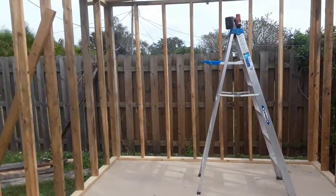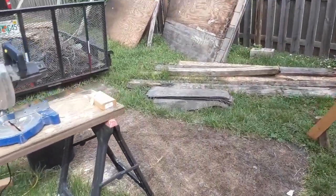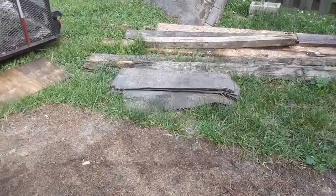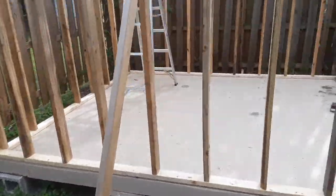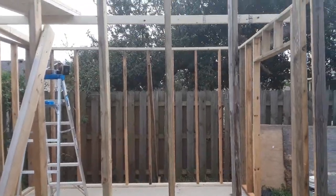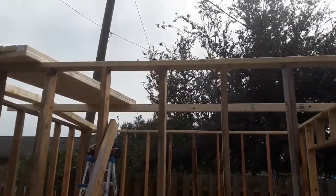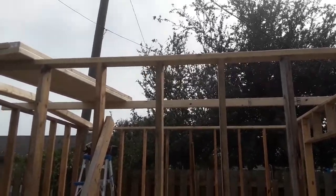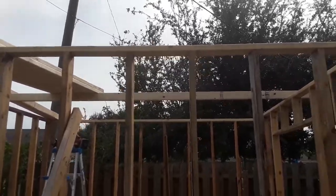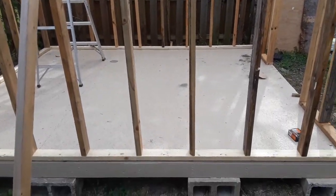I'm still not sure what I'm going to do on top of the roof yet. There are some leftover shingles here but I know that's not enough to cover the whole thing. I'm thinking I might just use some kind of roofing sealant — maybe like some Cool Seal or something like that — a couple coats of that.